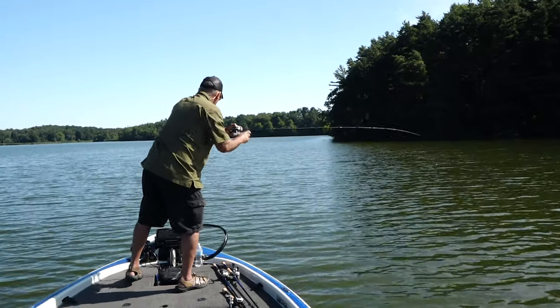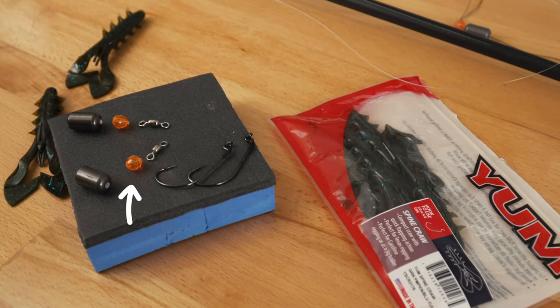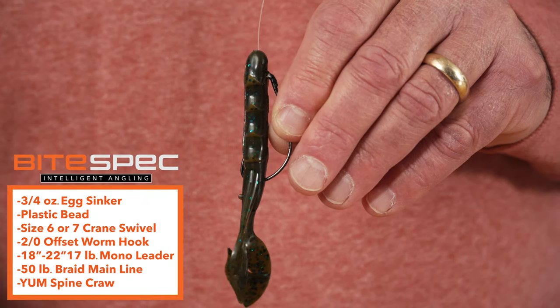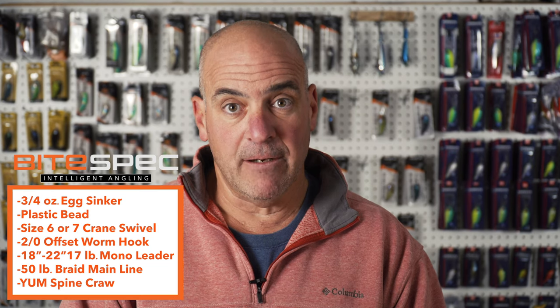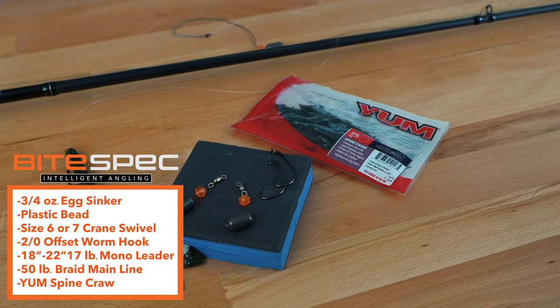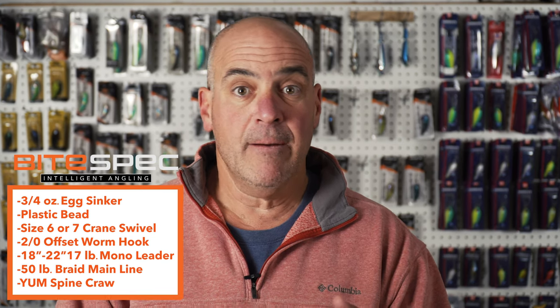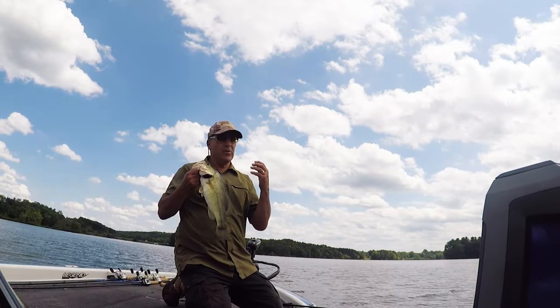Here are a few things that you're going to need to get started. First, you're going to need a three-quarter ounce egg sinker, a plastic bead — and make sure it's a plastic bead — and a crane swivel, size 6 or size 7. To get started, we're going to go with a 2-0 offset worm hook. You're going to need 17-pound monofilament for your leader. From the main line that comes out of your rod, you're going to use 16 to 25-pound — it could be monofilament or fluorocarbon — but for this technique, I prefer 50-pound braid.